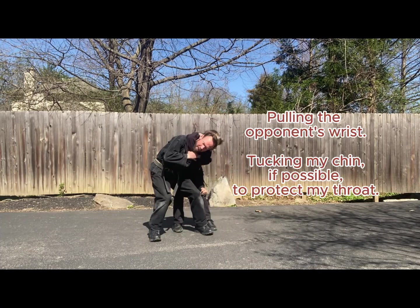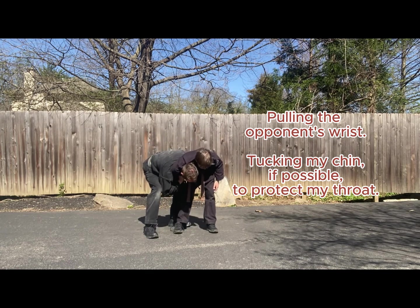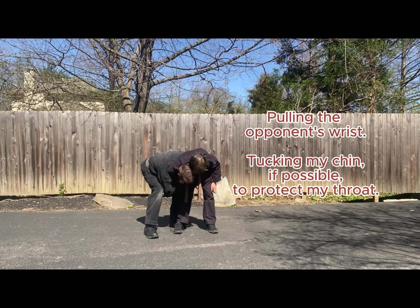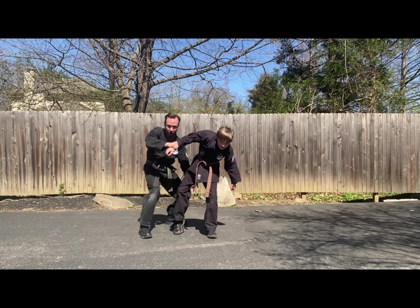So sidestepping with the hammer fist, maneuvering around and behind the opponent to protect my airway — keep choking — I'm gonna use my knee to buckle as I attack his groin to get my head free.